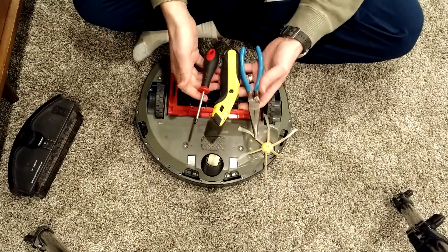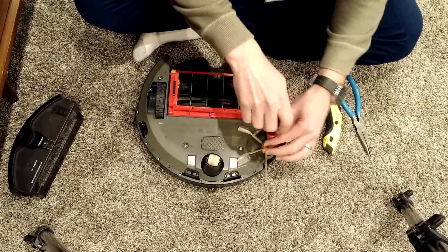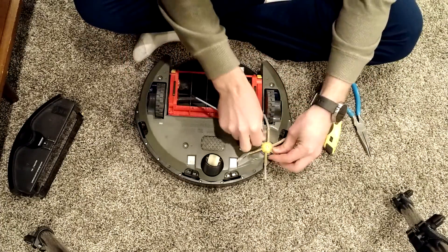Basically you're going to need this sort of tool array. A Phillips screwdriver fits pretty much all the items here.